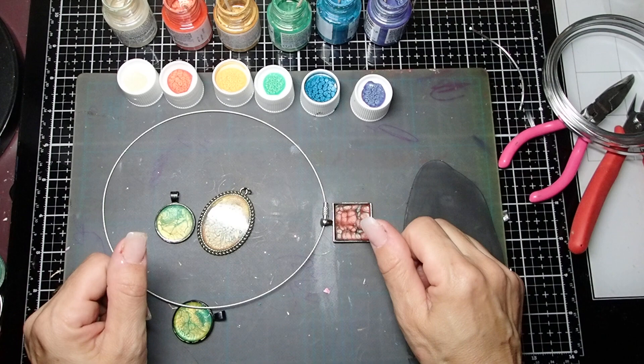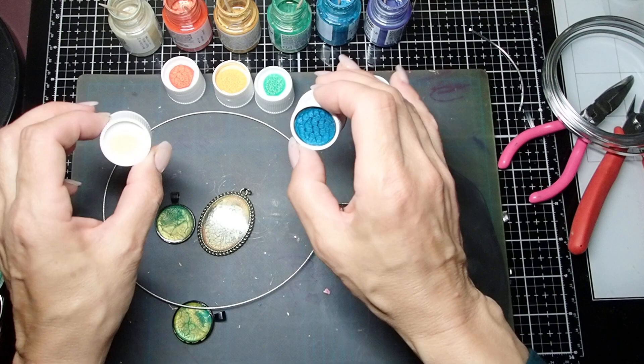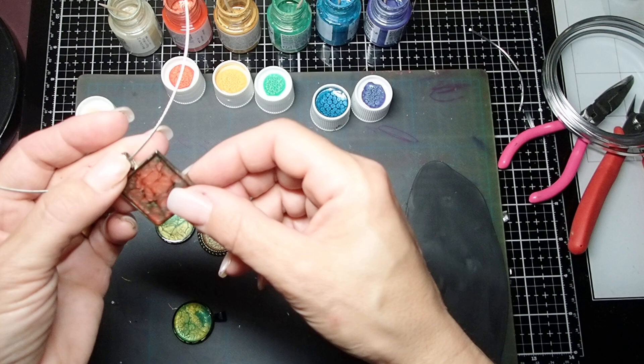Hello everyone, this is Joanna. Thank you so much for joining me. Today I am playing with Prism Paints — Pebeo Prism Paints — and there are different types. The one I'm using is Prism, and the reason why I love them is because after they dry, they create this prism effect. It looks so amazing on pendants. I've already made one video on that, so you can see it.